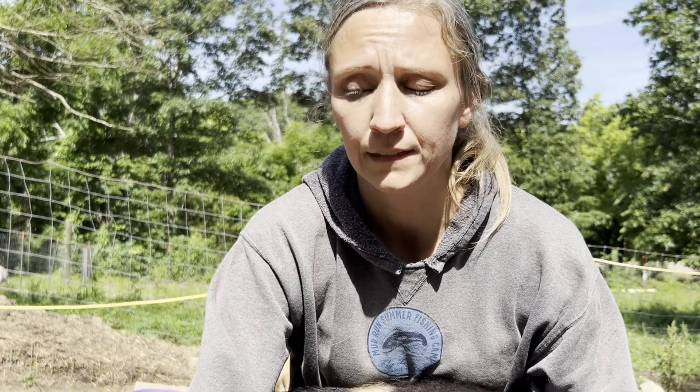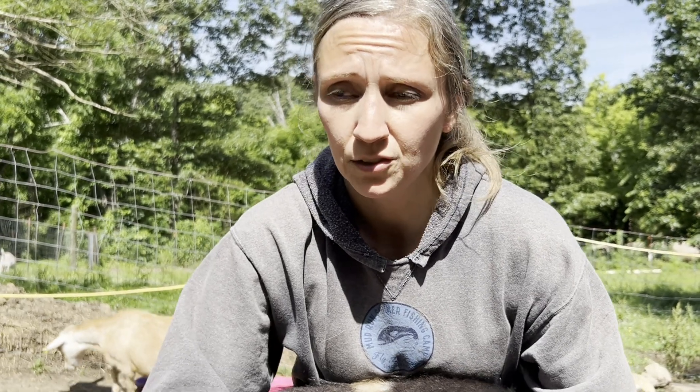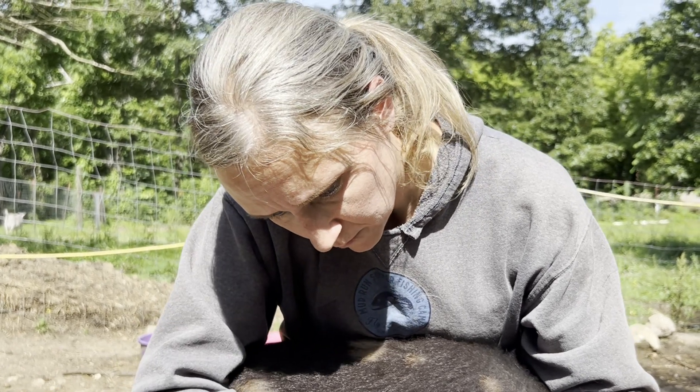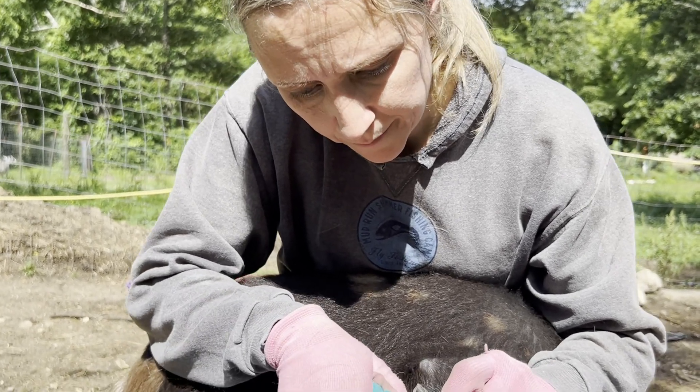If your goats have diarrhea or scours, that can be due to cocci but it could also be due to eating greens as their bodies adjust to a new diet. Any time a goat has a diet change, especially heavy grain, they'll get diarrhea. We usually give apple cider vinegar in the water, but also as a drench if we notice the issue — the drench actually works really well and I've seen it beat cocci before. Apple cider vinegar actually changes the environment of the gut and helps keep them from getting parasites too.